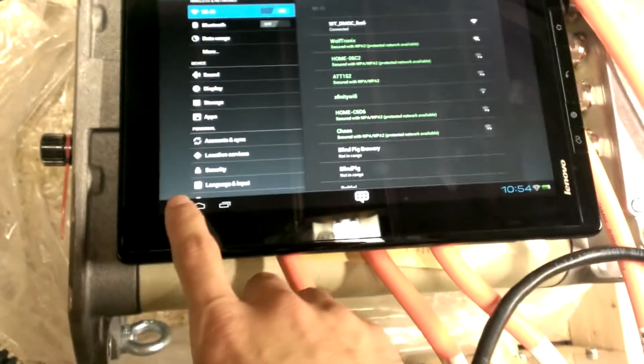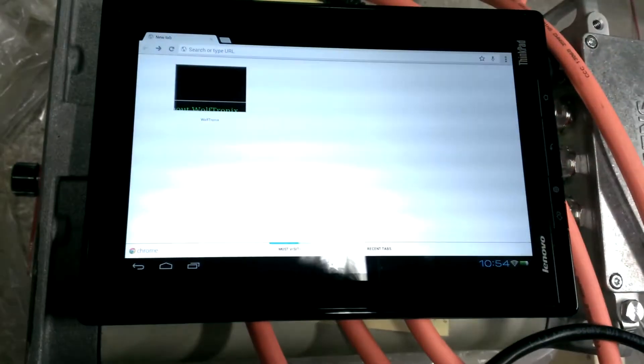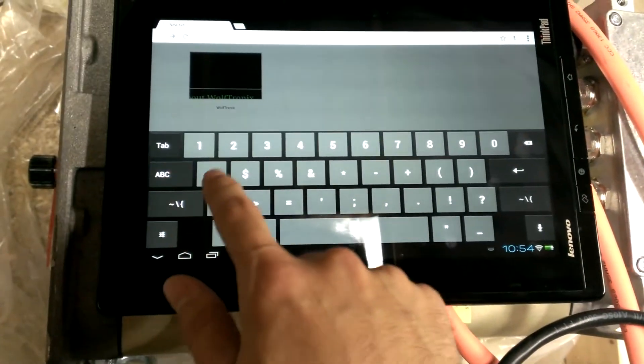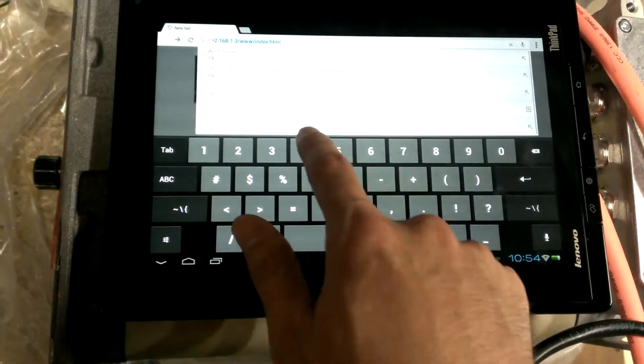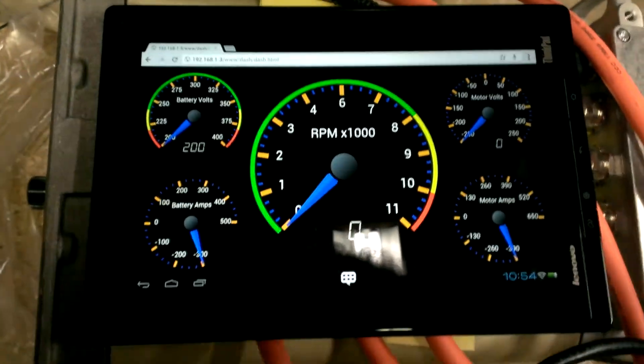Now we're connected. So we're going to launch Chrome — probably could actually make a link for it here, but we're going to go to 192. So we're going to fire up this crude dashboard that I threw together.